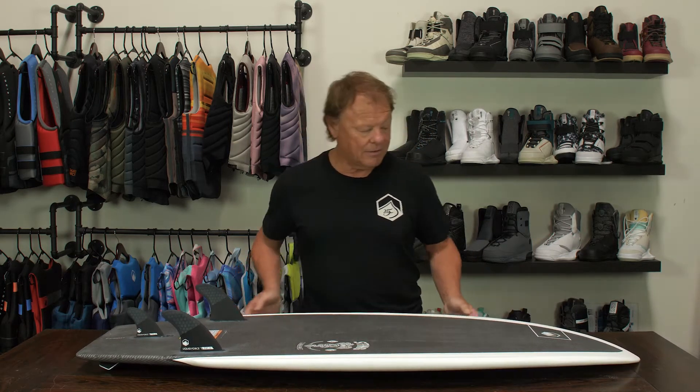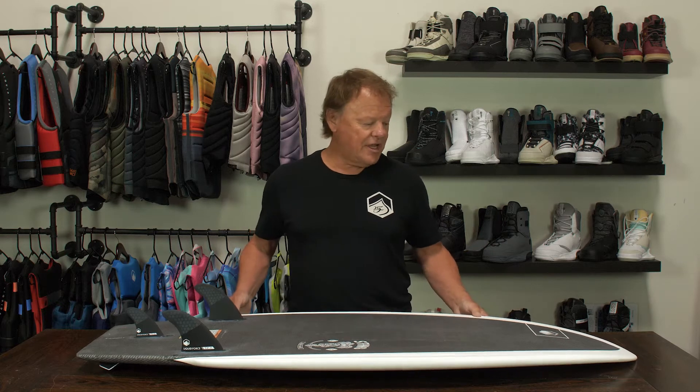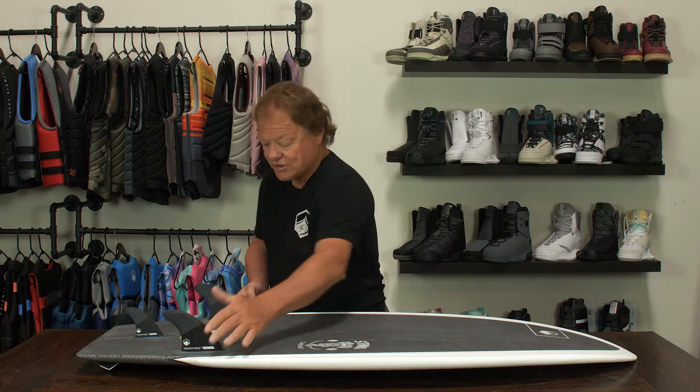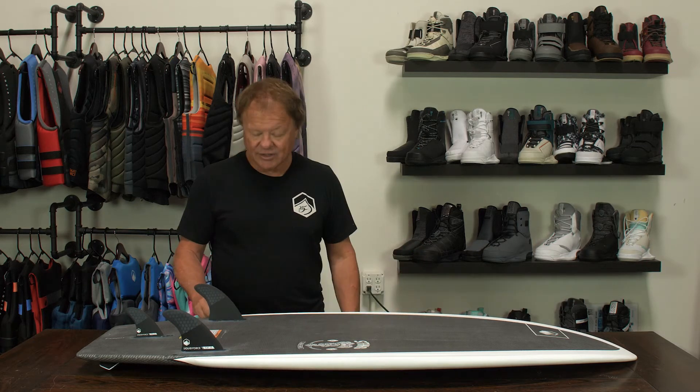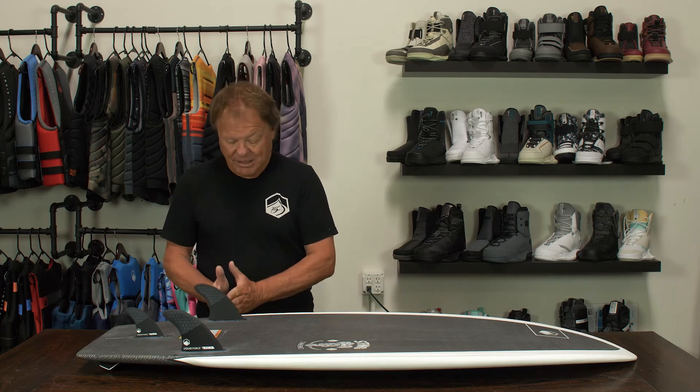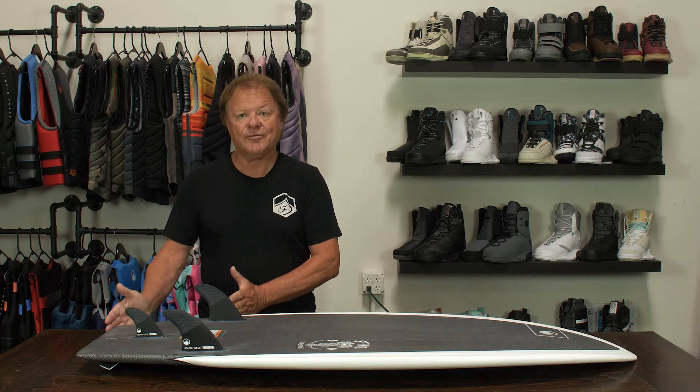It makes the new Sting LTD strong and light. What's fun about the Sting shape is it's got a wide, full body nose that flows back and these really pronounced wings. The wing break is about an inch wide, about in the middle of the fin, about a foot up from the tail.